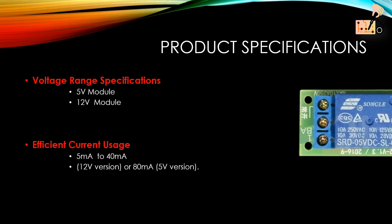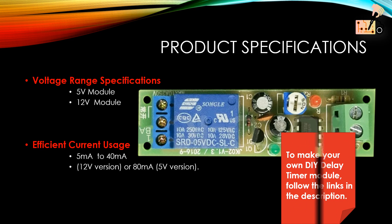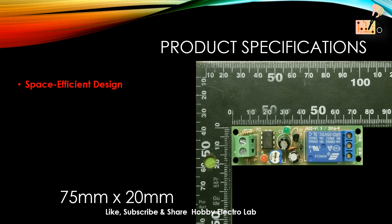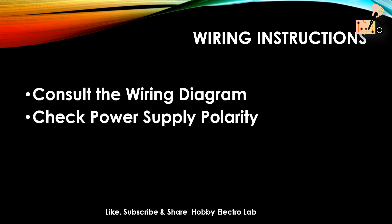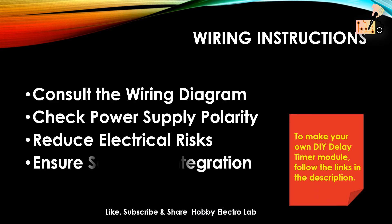The 5V module version operates within a voltage range of 4.5 to 5.5V, while the 12V version works within 11 to 13V, drawing a static current below 5mA and a maximum current of 40mA. The space-efficient design features a compact PCB size of 75mm by 20mm with convenient mounting holes. Prioritize safety during installation by consulting the wiring diagram and aligning the power supply's polarity, which reduces the risk of electrical issues and guarantees seamless integration.